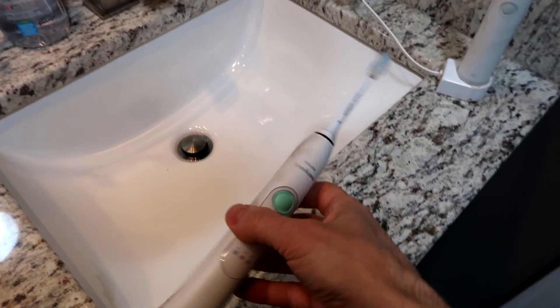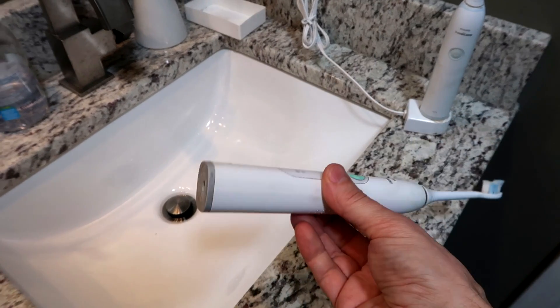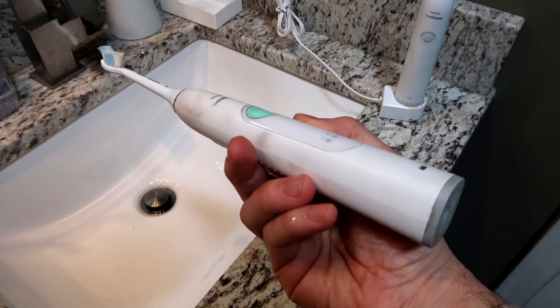I like using these Sonicare toothbrushes but they only last about three years before they're toast. This is my old one and I want to see what's inside.